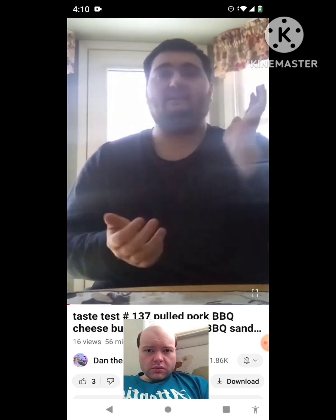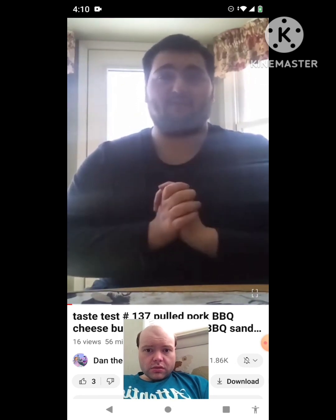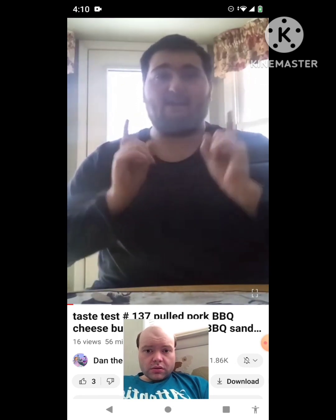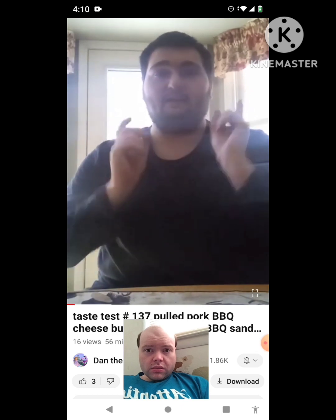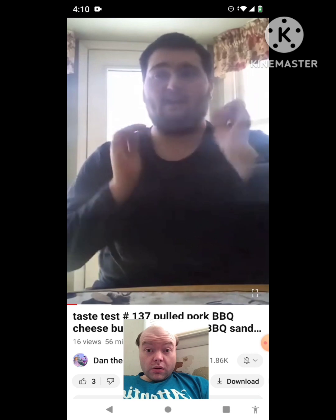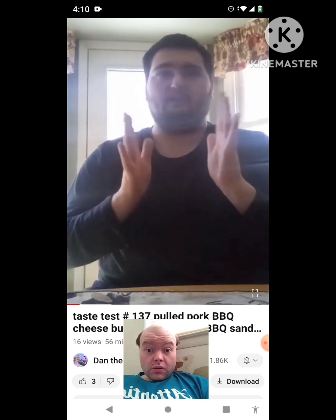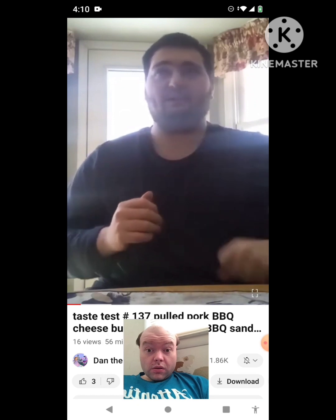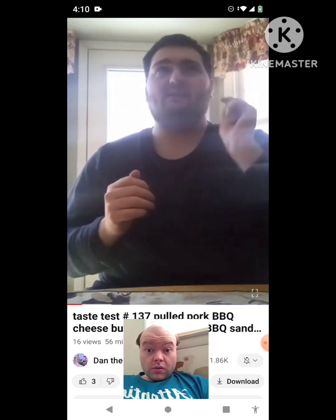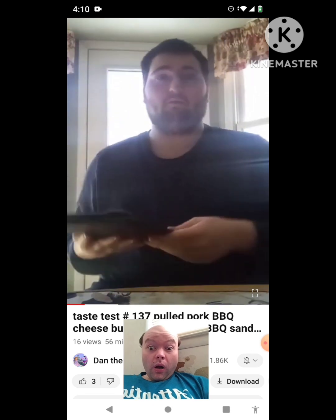Hi everyone, this is Dan, the My Little Pony and Sophia the First fan. I finally just went over to Sonic Drive-In to try the new pulled pork BBQ cheeseburger, the pulled pork BBQ sandwich, and the pulled pork BBQ tachos. I'm going to tell you what's in each one before I can show you.